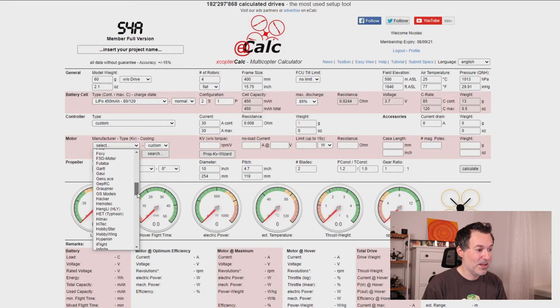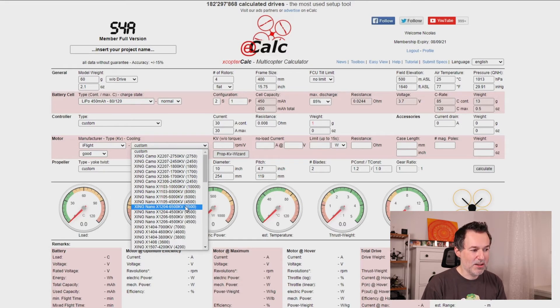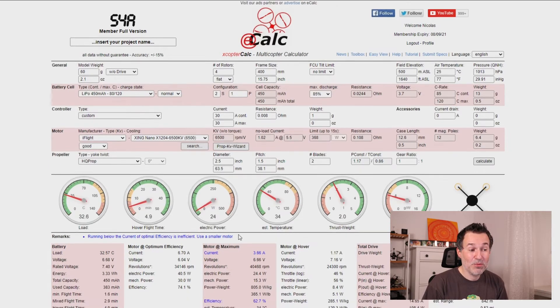For the motor, you need some initial idea of what you want to use. I typically go to a company that produces a wide variety of motors — here I'll use an iFlight motor and start with a 2204 size. For the propeller, I want to use an HQ Prop T65mm, which is a 2.5-inch propeller with 1.5-inch pitch in a two-blade setup. Now I've entered the battery, ESC, motor, propeller, and weight.